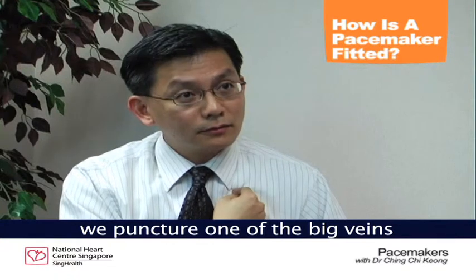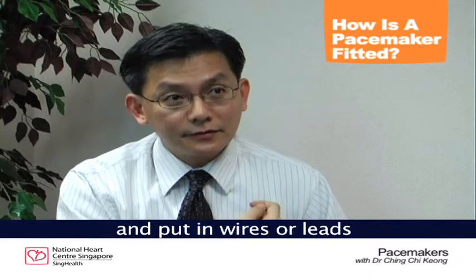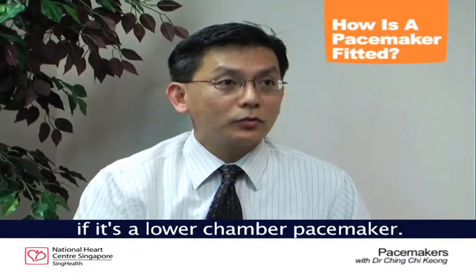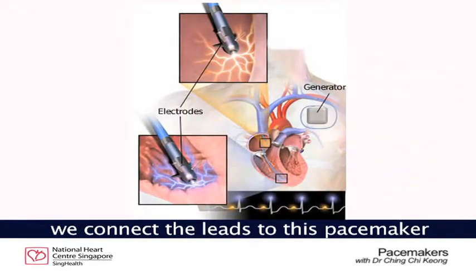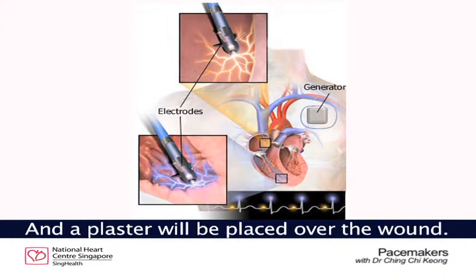From this incision, we puncture one of the big veins and put in wires or leads into the cardiac chamber, usually the right upper chamber or right lower chamber, if it's a dual chamber pacemaker. After these are secured in the chambers, we connect the leads to this pacemaker and the whole thing is buried under the skin. A plaster will be placed over the wound.